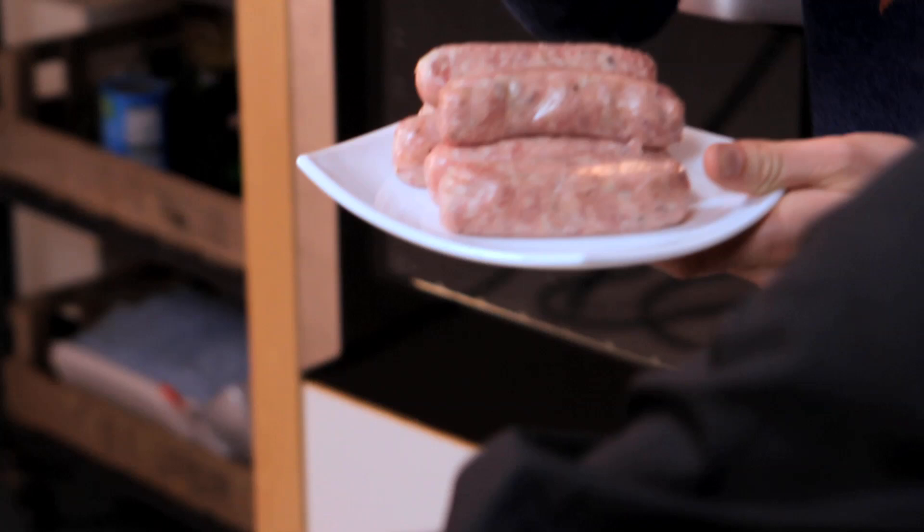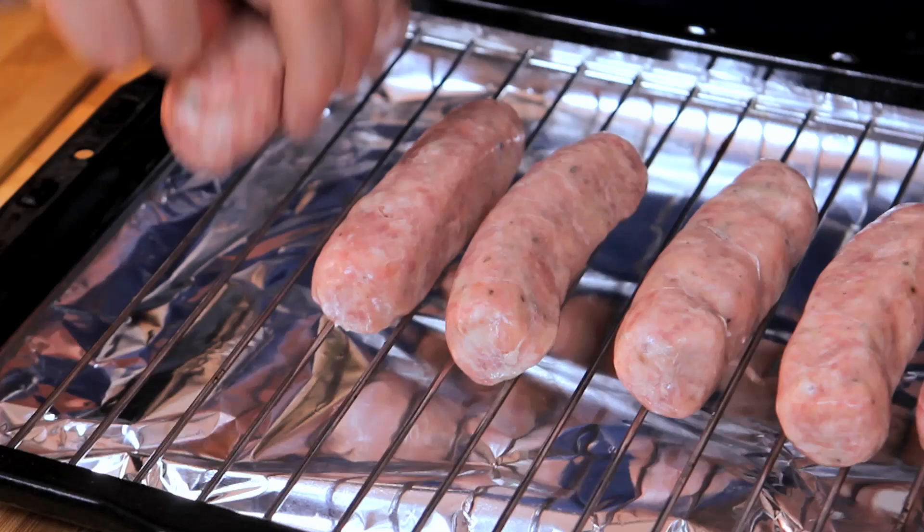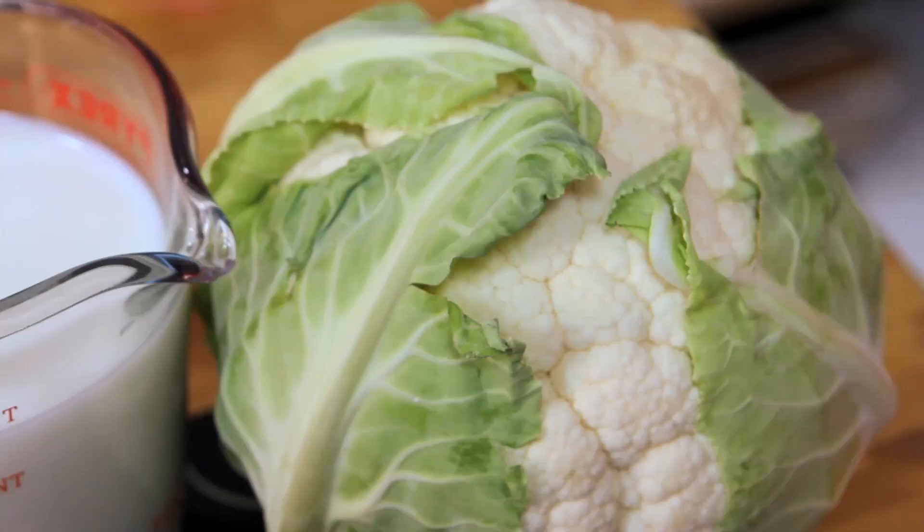So to start with, the sausages. Barry, if you can just give those a prick so they don't explode, then lay them onto the grill tray under the grill. Turn them every few minutes so they go nice and golden and are cooked through.